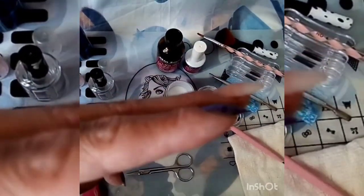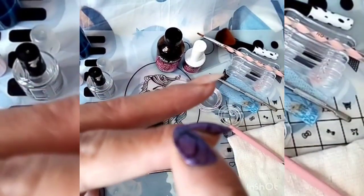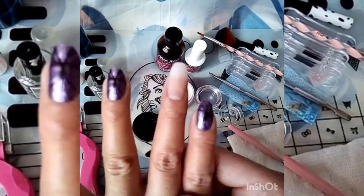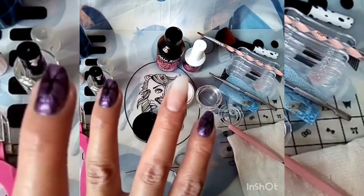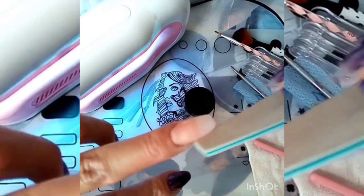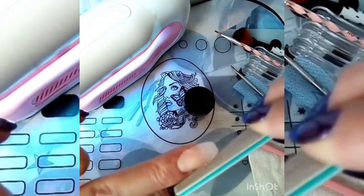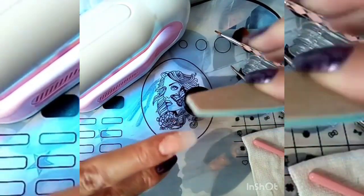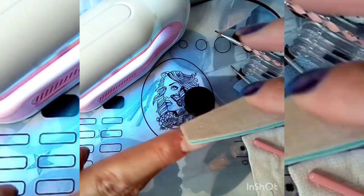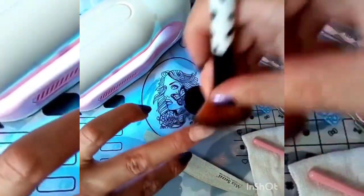Les pongo así las dos uñas para que vean mi uña natural: como tiene la forma que se ve aquí curva, y acá está la que acabamos de poner. Entonces ahora lo que sigue, vamos a limar nuestra uña — vamos a limar las orillitas y la parte de arriba. Ya que terminamos de limar, hay que limpiar los excesos con la brochita.